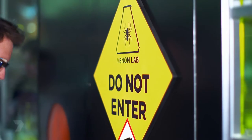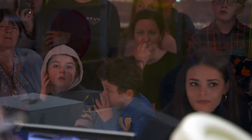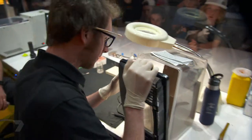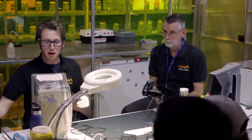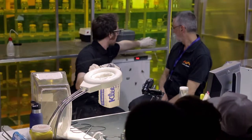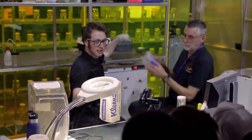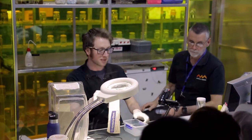I'm Lachlan Manning, a spider angler here at the Australian Museum, and we're about to milk a spider. I'm sure you're all here to see a spider have some venom extracted from it. Here is our banded huntsman spider. And what we need to do to actually get a little bit of venom out of this spider is put it to sleep.